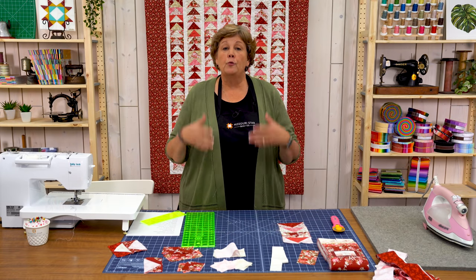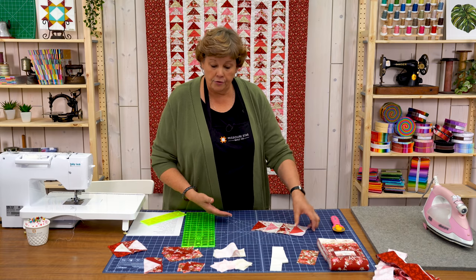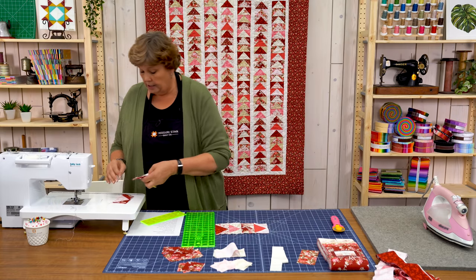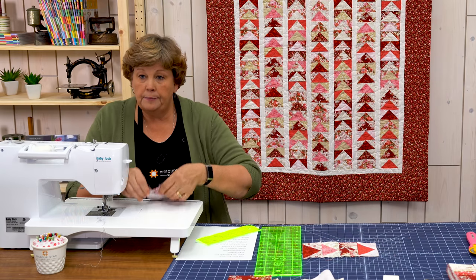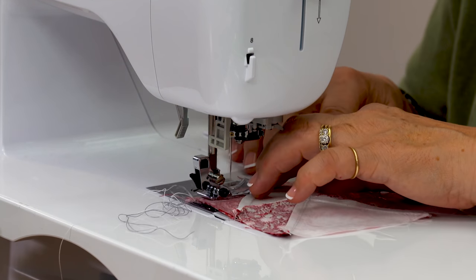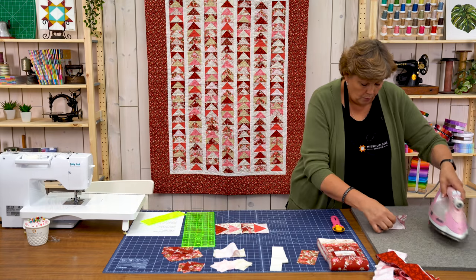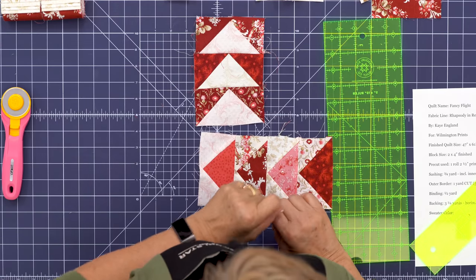Now that we've mastered the point we're ready to start assembling our quilt. We're going to put these in long rows, one after the other. I'm matching up a light body with dark squares on top. I flip this over to make sure I don't cut off my point, and we just sew straight across. Then we press it open and see how we did on that point — look at that, that's a pretty good point right there.